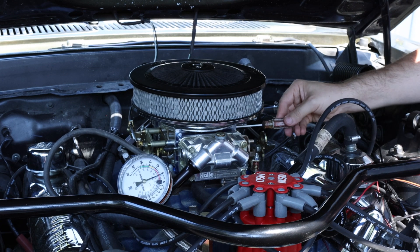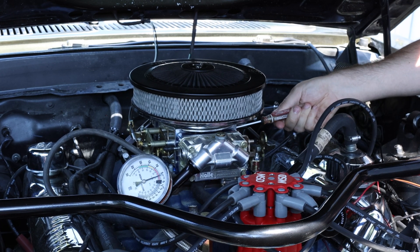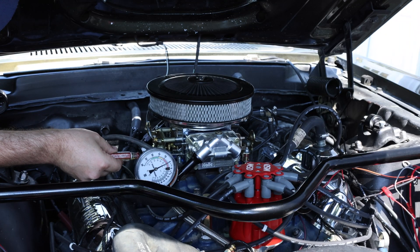Now I'm going to keep going across all four of these screws until I find the highest vacuum. I'm going to watch the gauge and keep making changes until the vacuum starts dropping down again. When the vacuum drops, I'm then going to turn the screw back to the previous position and ensure all the screws are set the same.